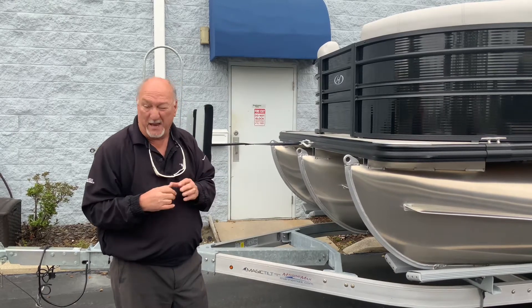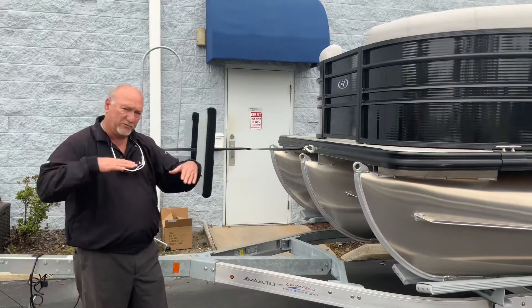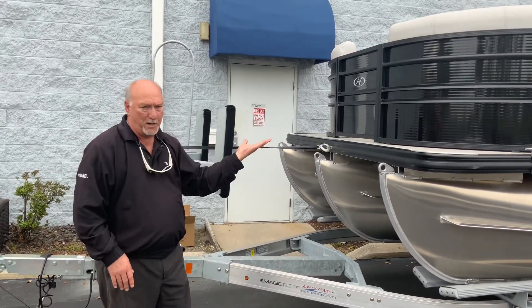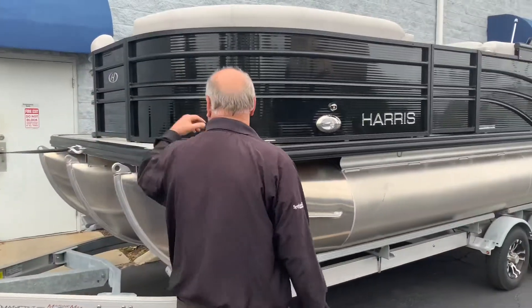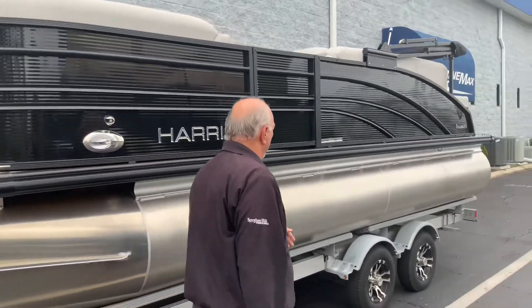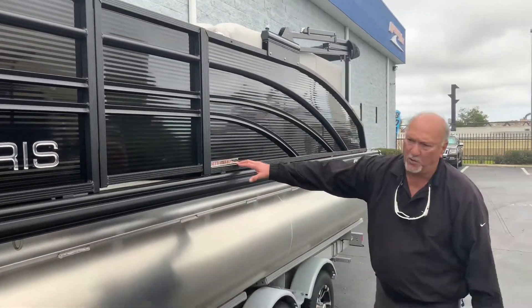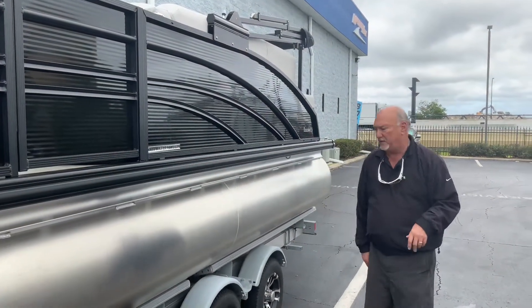You can get that extended up to about eight years, I believe. This boat comes equipped with lifting strakes, which makes this boat plane, and it has full skin underneath the bottom of the boat back here. As we walk down the side of the boat, you can see there's an entry door on the front and an entry door on the side. This is a saltwater edition boat, so you can use this in saltwater or freshwater, either or.